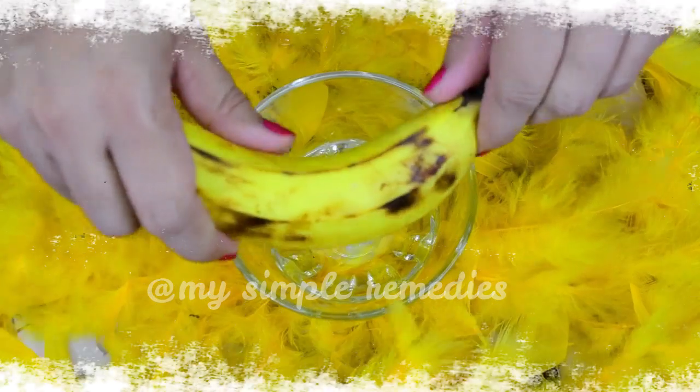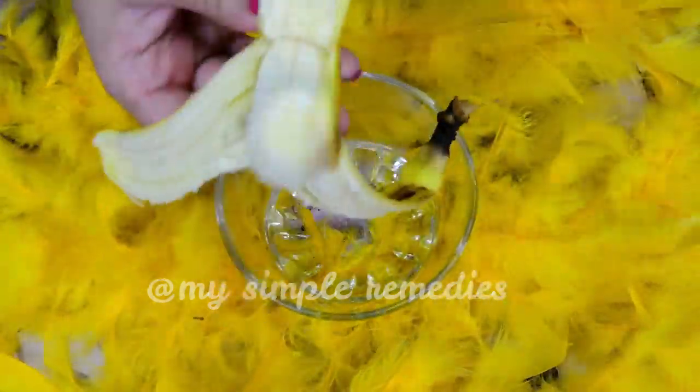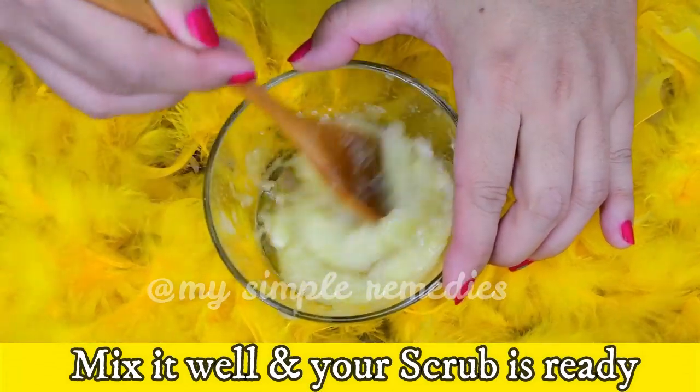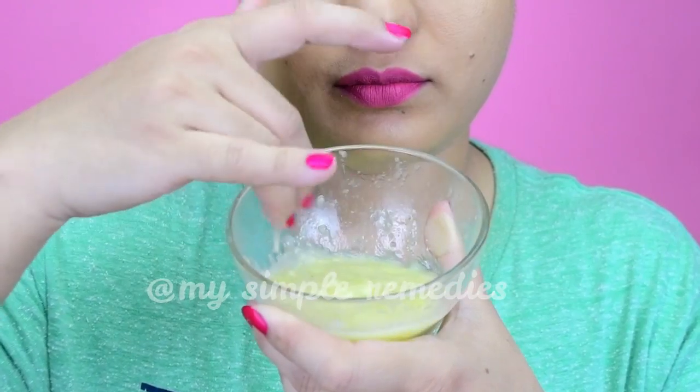Number three: Banana Scrub. Banana is rich in vitamins and minerals that are highly beneficial for skin. Mash a banana and add two tablespoons of sugar to it. Mix it well and your scrub is ready. This scrub will make your skin supple and soft.